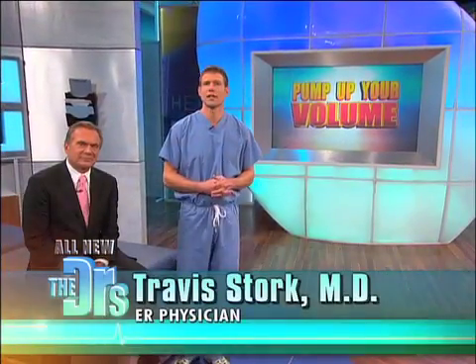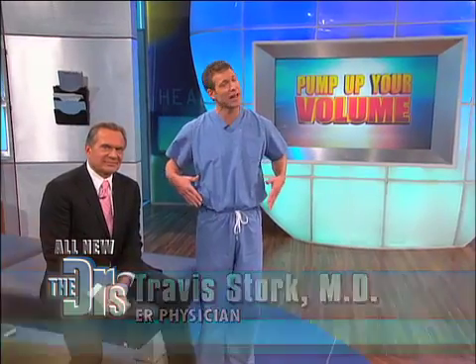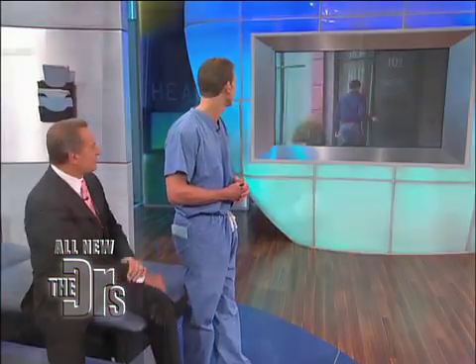Tom went to see plastic surgeon Dr. Leif Rogers for a procedure that would trim his midsection and pump up his calves. You have to see this. Nice to see you. Good to see you. Are you ready for this? I am.